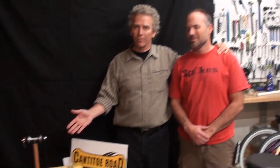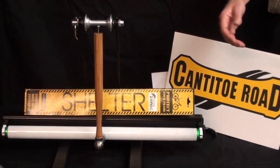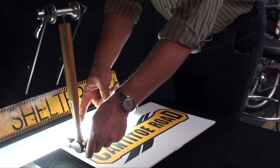Today we're going to demonstrate the effectiveness of Shelter at diminishing impacts to the frame. I'm here with Dave Roberts from The Spokes Inc. in Windsor, Colorado. He's the owner of the shop and he also is a mechanical engineer. Dave designed this test rig that's going to show how Shelter absorbs impact.